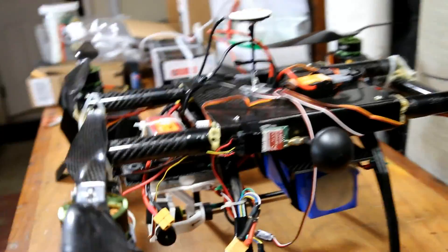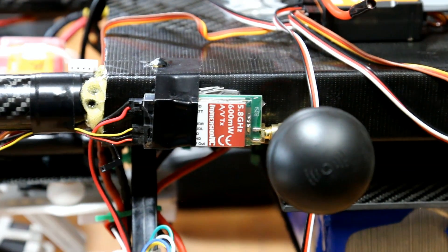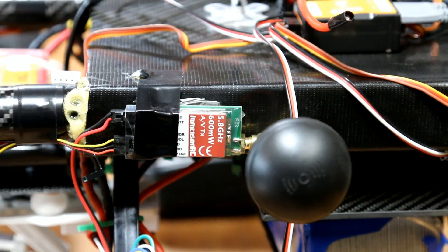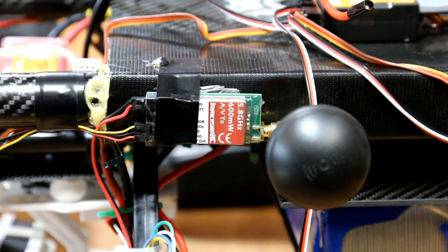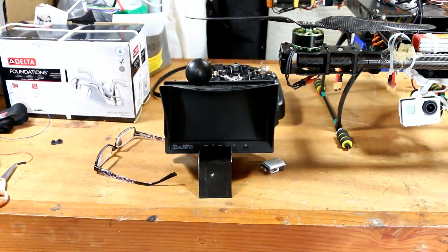I added an Immersion Transmitter — that's this little device here — and this will transmit to my receiver or an LCD screen. So let's get this thing up in the sky and see how the videos are.